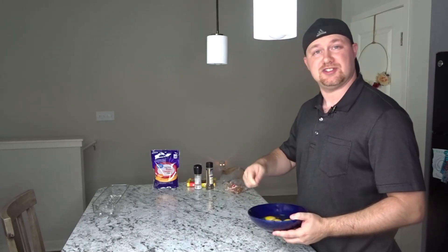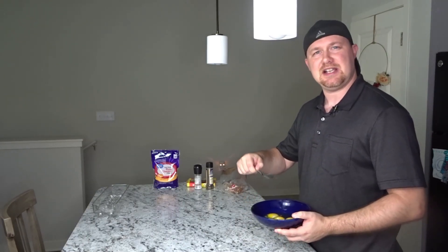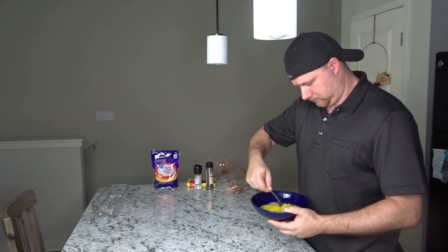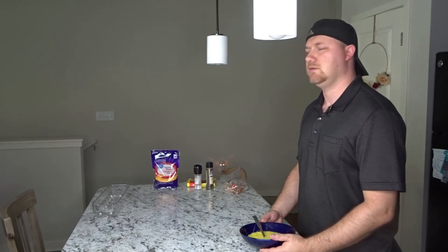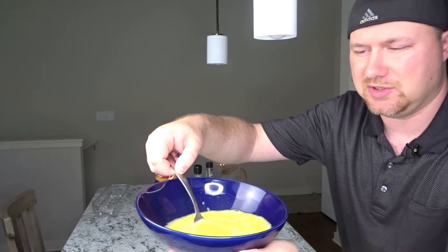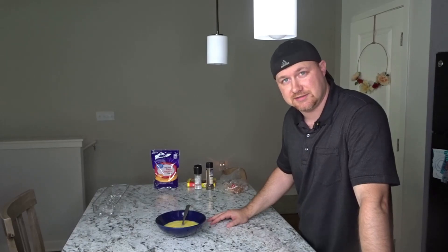Now we're going to take our fork and stir these up really well. To be honest, I'm not sure if this is the scrambling part or if the part where we cook them in the pan is the scrambling part - that makes them scrambled eggs. I want to look for something close to all yellow. We're not going to add anything to these eggs just yet.